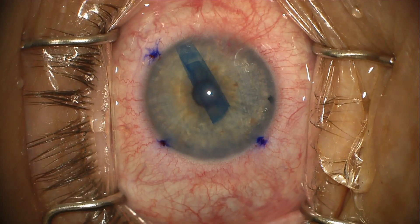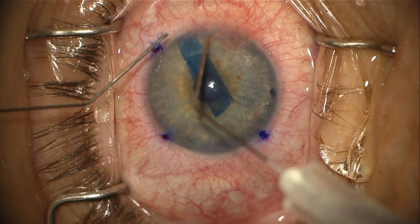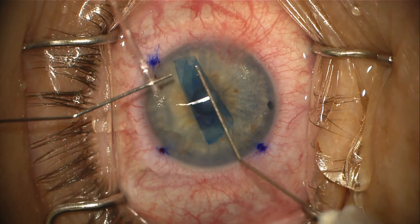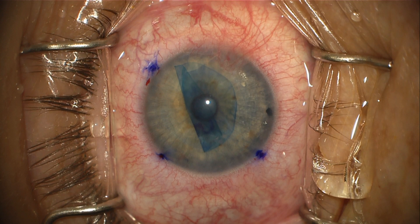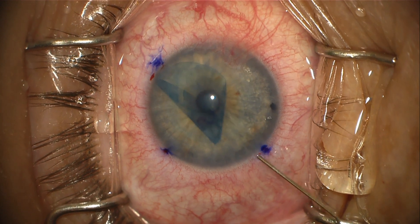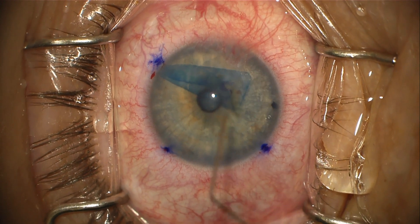The Jones tube is used to inject the graft. The chamber shallows easily to manipulate with the 30-gauge cannulas. It's clear that the graft is upside down, so jets of BSS are used to manipulate the graft and invert it. Now the S-stamp is in the proper orientation.